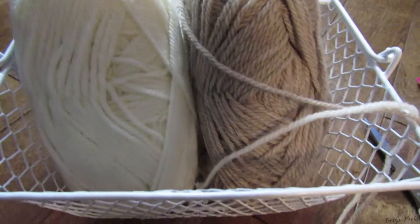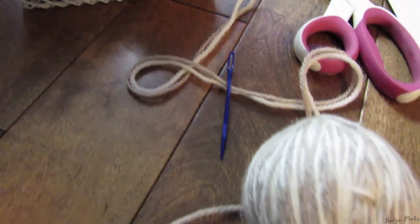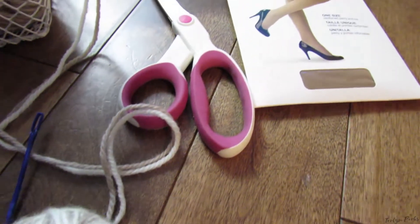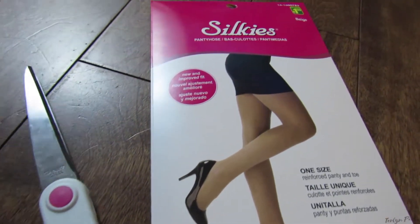All you're going to need to get started is one or two skeins of 100% wool yarn. You're also going to need a blunt needle or crochet hook, a pair of scissors, and a pair of nylons or some knee-high stockings.